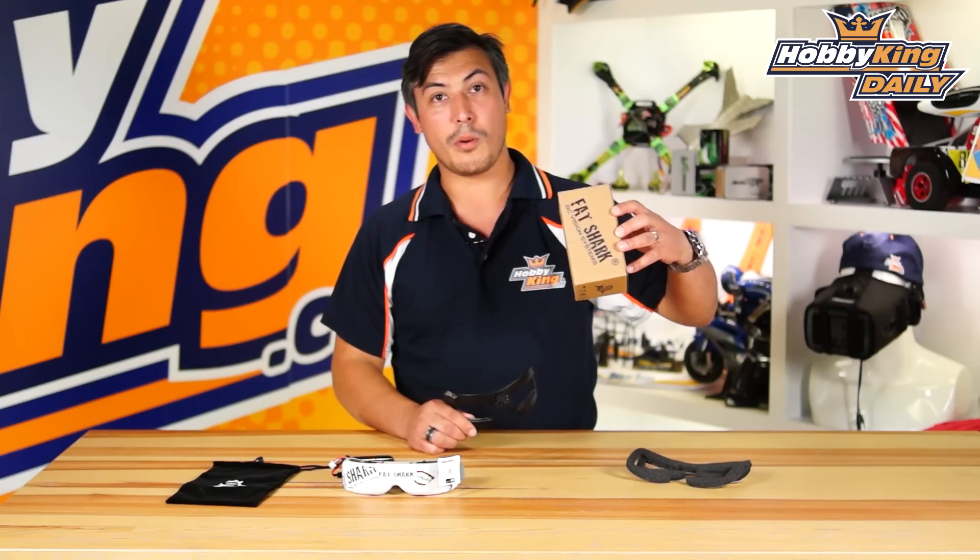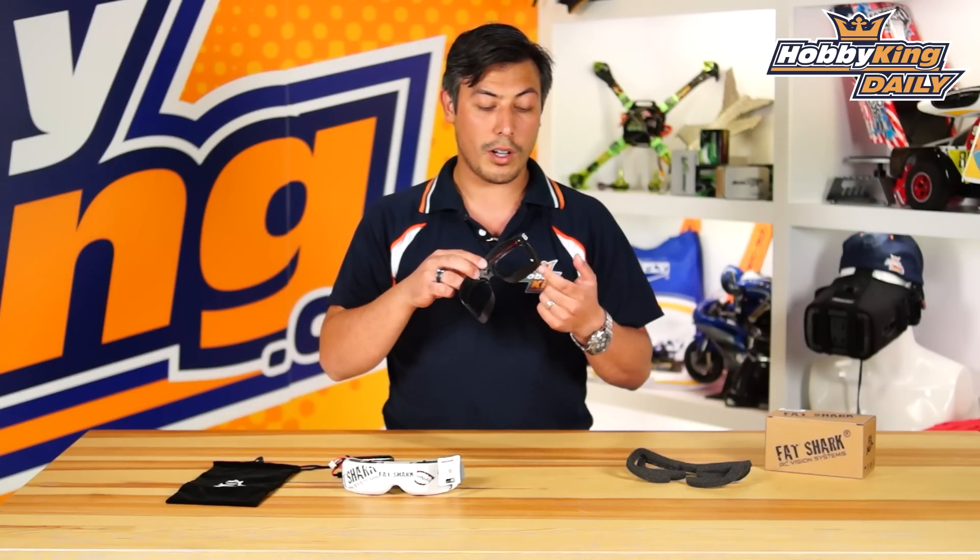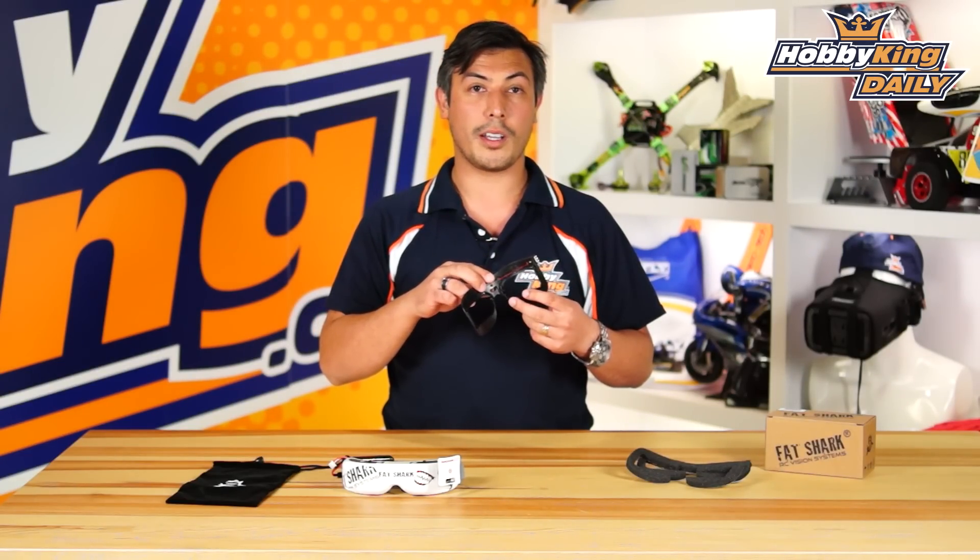This is a really cool snap-on faceplate, and what it does is when you snap it onto your existing pair of Dominator goggles, it blows cool air through the top and then out over the eyes. And what that does is it stops your glasses from fogging up.